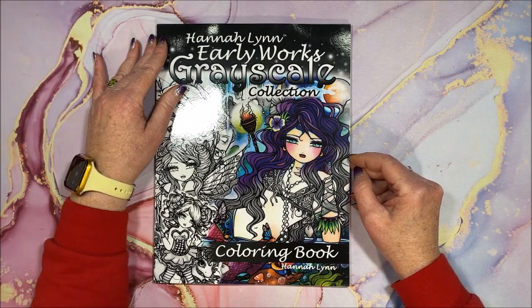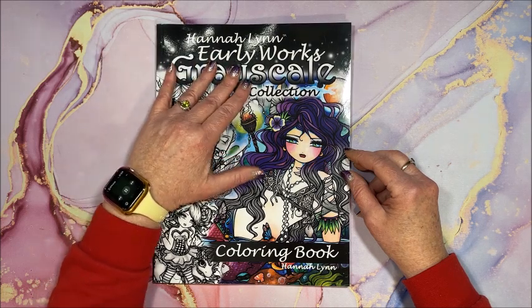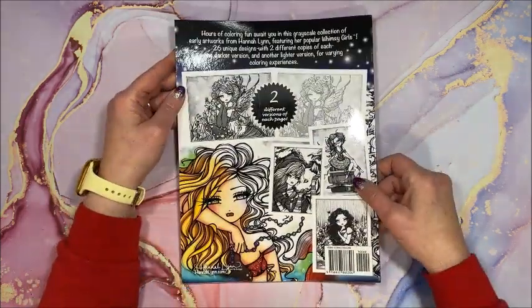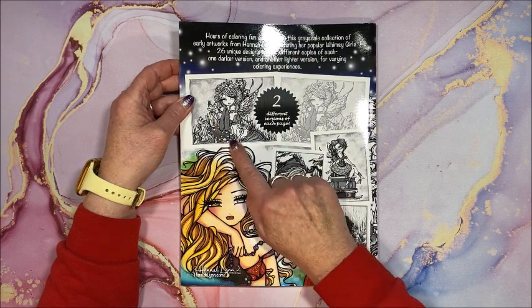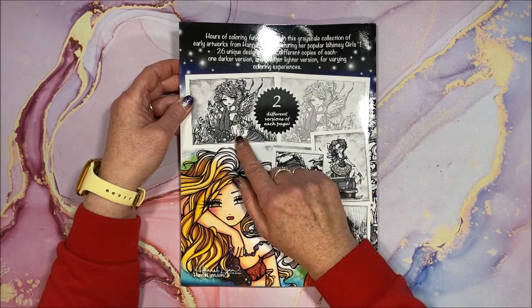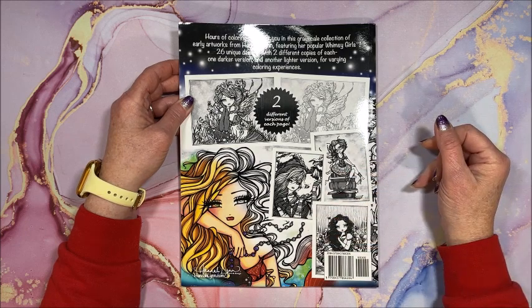Hello everyone and welcome back to Lisa's Coloring Corner. Hannah Lynn came out with a new book called Early Works Grayscale Collection — I'm assuming these are pictures she did a while ago. Here's the front cover and back cover, and as she's been doing in her past few books, she has two different versions of each page: one with darker line art, a little easier to color, and a lighter version. Here are some samples from inside the book.